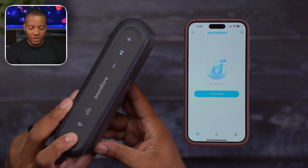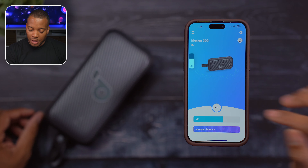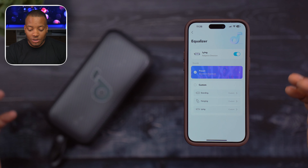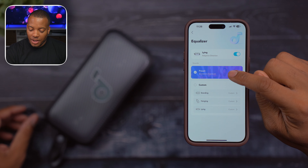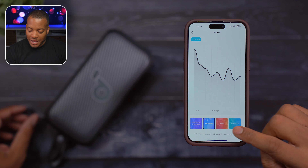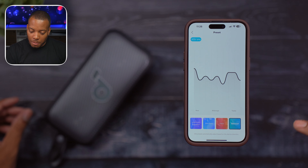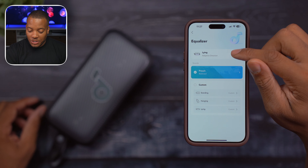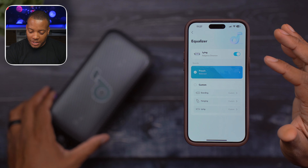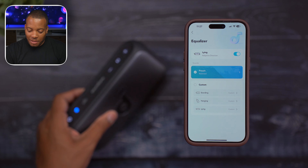Let me get this thing powered on. Now I can adjust the volume, hit play and pause to start playing some music, and also adjust the sound quality presets. I have the Soundcore signature sound here, but I can also choose extra bass, voice — if I'm listening to a podcast or something — or balance. And I didn't know it had this feature, but it looks like it can detect whether it's lying down or propped up. It shows that it is lying down — let me stand it up.